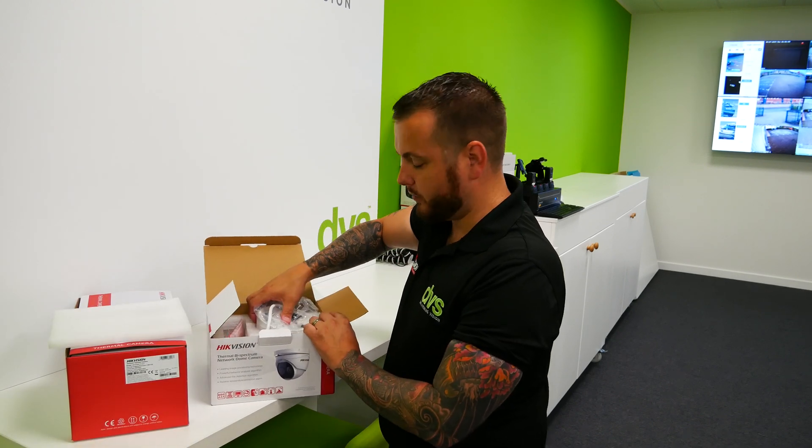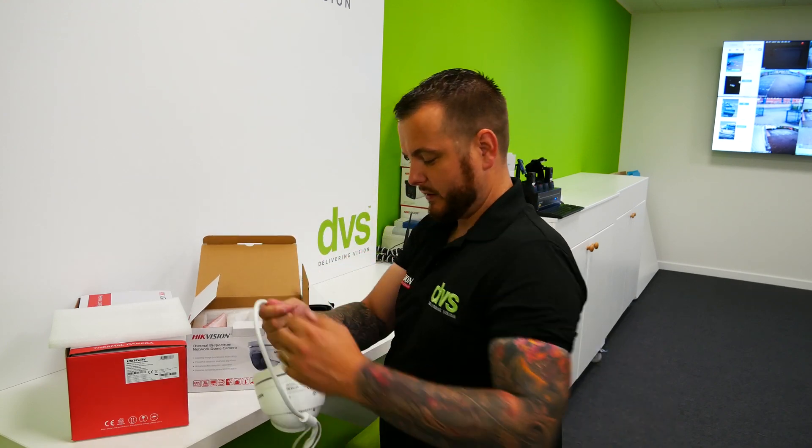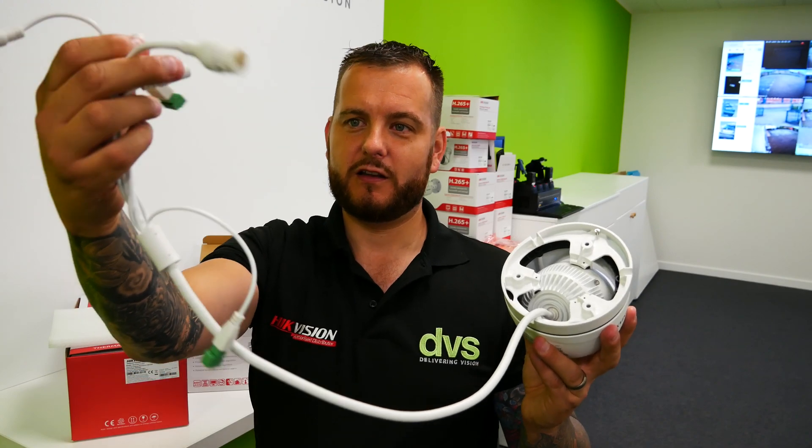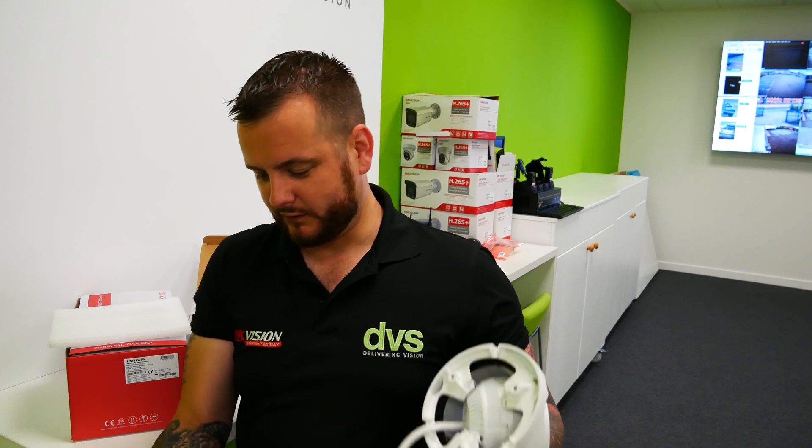If you watched the unboxing video a couple of weeks ago, you would have seen the new turret. It's a lovely-looking device — looks like a standard turret, IP rated so could be used externally, with a nice long fly lead. It has the traditional PoE, alarm input/output, audio in and out, and 12-volt — there's no BNC on this model. This is the bi-spectrum version. Although IP rated, it's probably suggested for indoor use as a nice concealed fitment compared to a traditional bullet camera. It also has smoke detection, so for plant rooms, server rooms, or rooms with sensitive data, it can aid fire detection.